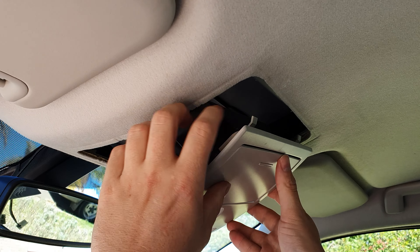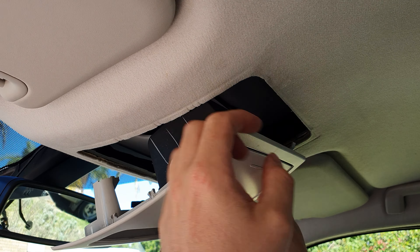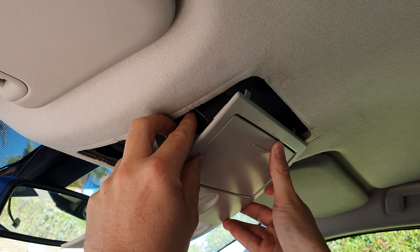Do you want to replace your roof console or put a larger one in? In this video I'm going to show you how to remove it and how to put it back in as well, if you don't want to replace it altogether.